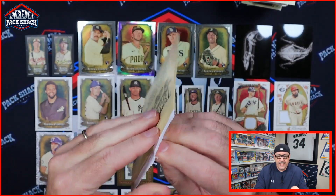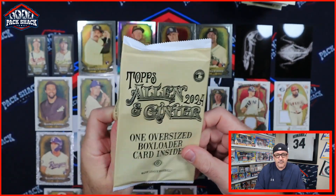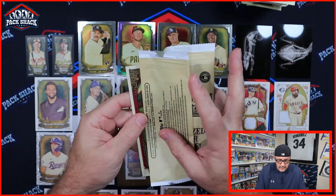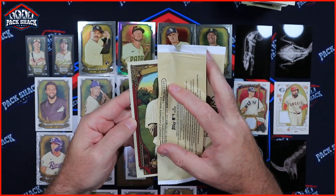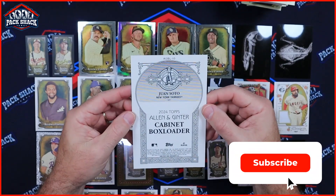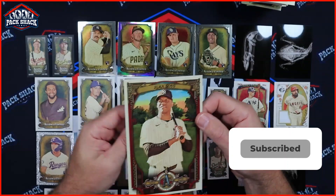Maybe we'll get lucky and one of them will be in the oversized box loader card. So the grand finale — what's it gonna be? Juan Soto! It's a cool-looking cabinet box loader card for 2024 Allen and Ginter.